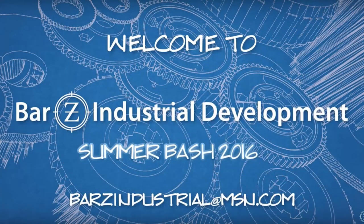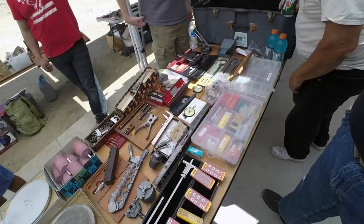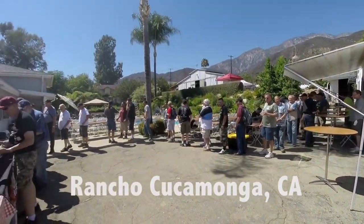Hello everybody, I'm Jim Bollinger from Duray Fabrication. And I'm Dale Derry from Metal Tips and Tricks. We wanted to take a minute to tell you about something exciting that's going to happen this summer. It's the Bar Z Summer Bash 2016. It's going to take place in Cucamonga, California, in the mountains just outside of LA — it's very pretty.